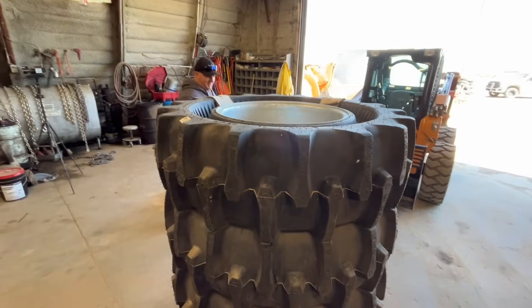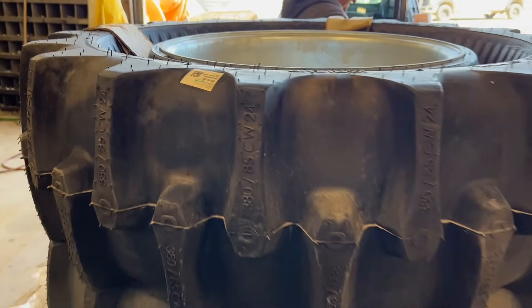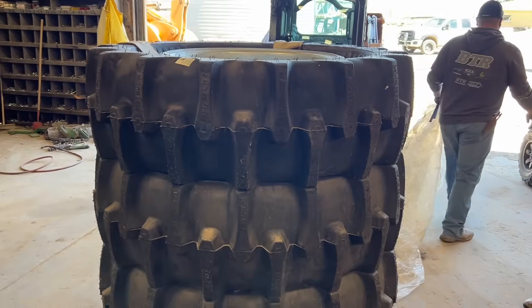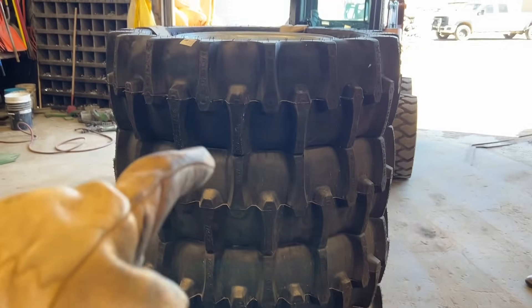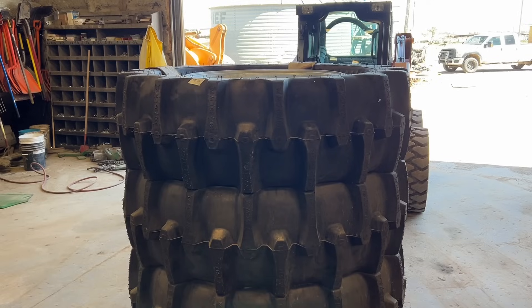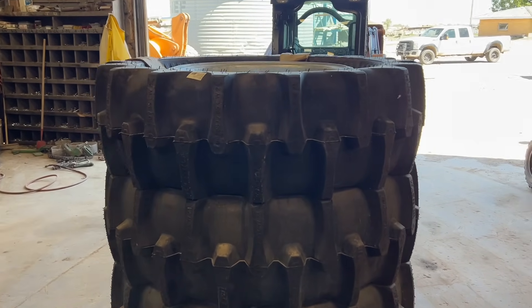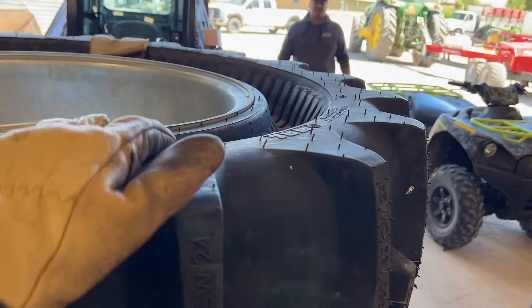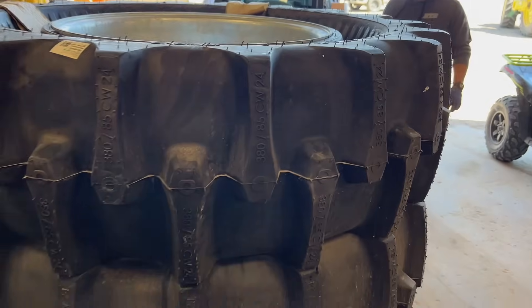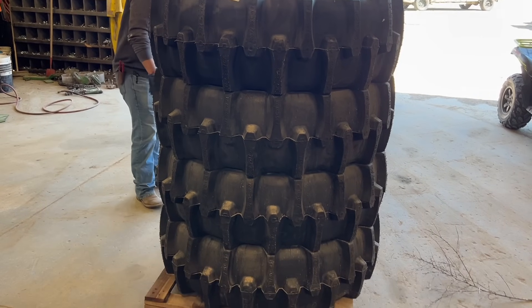The flat tires we've already dealt with this year — we've already changed six or seven flat tires. These are airless so they never go flat. They say once you put them on you never have to worry about them again. They've had some running on pivots for quite a few years and have never had any problems.